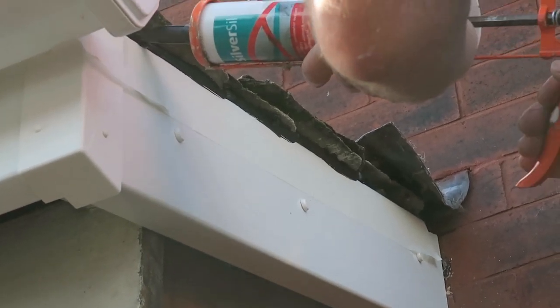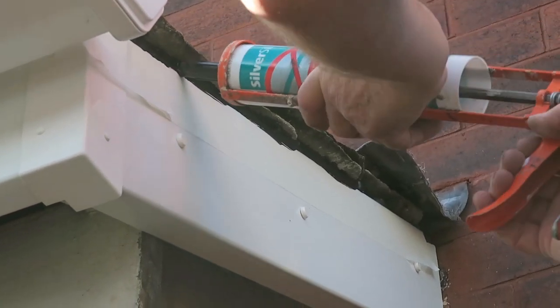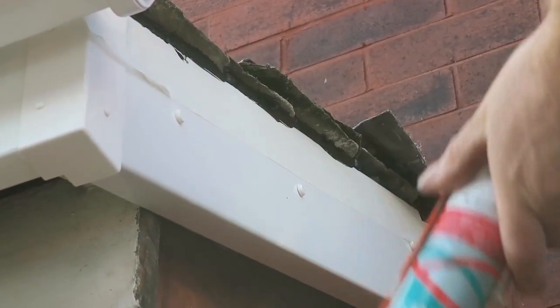I'm just masking tape that up now, going to seal it with some strong black silicon. Right, we're finishing up now — this is the moment of truth.